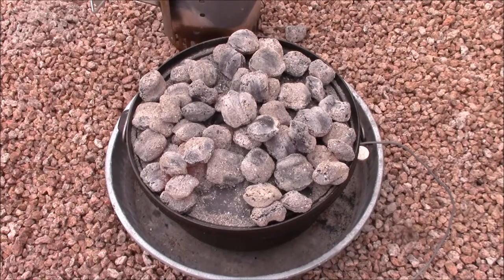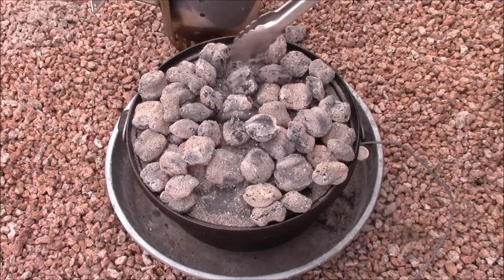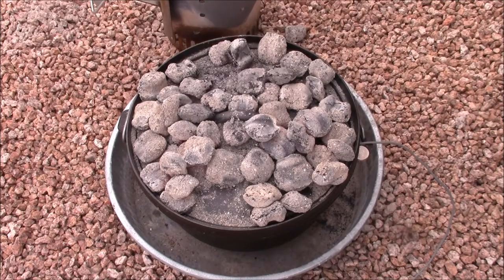What we want is just one layer of coals on the top of the lid, completely covering it. We are going to lose some heat through that gap in the lid caused by the coins for the probe wire.